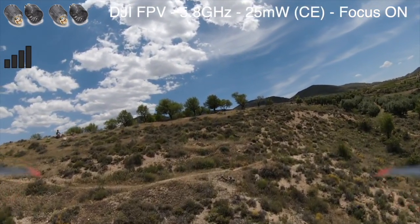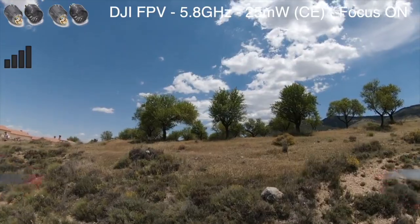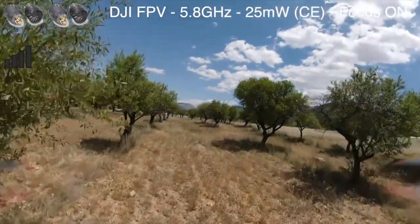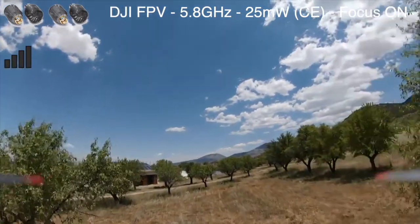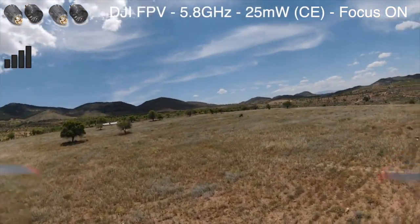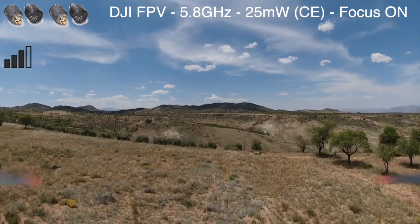The bit that always scares me with the FPV drone is coming close to anything — ground, trees, everything. Am I going to hit that? Nope, got away with it — I picked up speed to get out of the situation as fast as possible and we come over the trees. That telltale breakup as we come behind the trees, but these would definitely be usable if you wanted to.